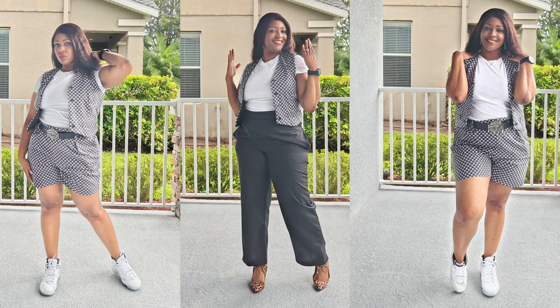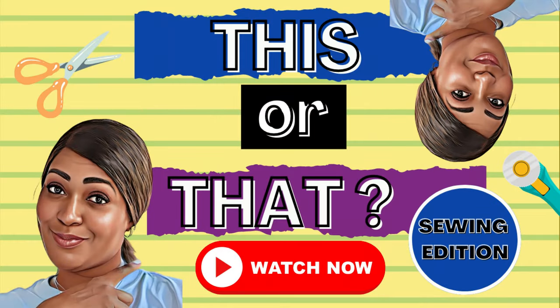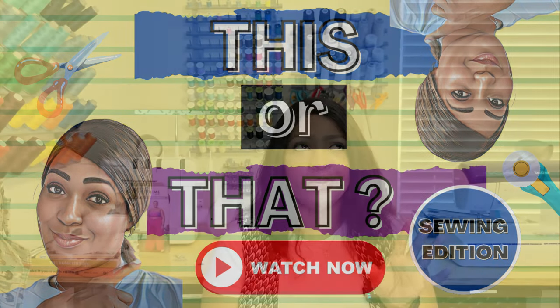Yes, I will be making this again. One thing I did was to the facing pieces I added my own bias binding that I created. I wanted to use some of the black that I had left over from the vest, so that's why I made my own bias tape. It was a good little detail inside the inside of your shorts or pants.